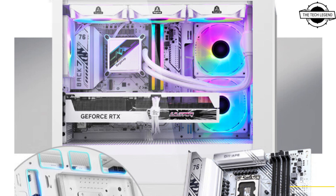The Colourful CVN B760M Frozen is priced at 135 USD. If you like my video, please do like, share, and comment, and don't forget to subscribe to my channel and press the bell icon for more videos.